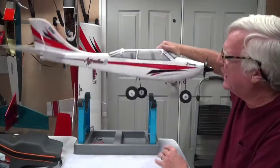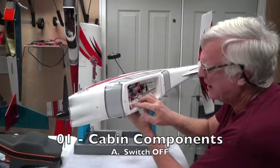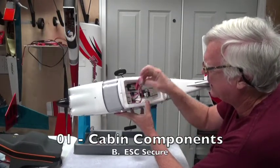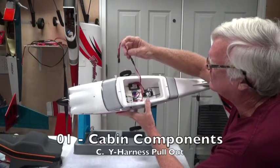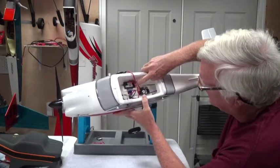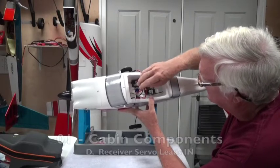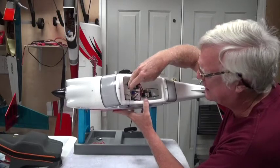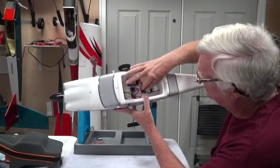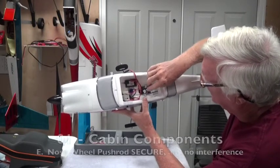The first step is to check the cabin components. You've got the switch — which should be off — the ESC should not be loose or moving around. There's a wire here for the wing servos, and when you pull that wire out you should check that the leads plugged into the receiver are in good shape. My ESC was a bit loose so I secured it with a tie wrap, and that's still looking good.